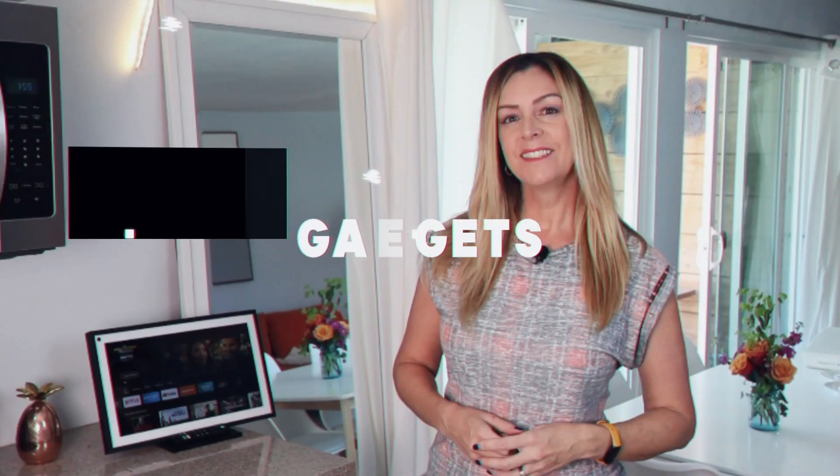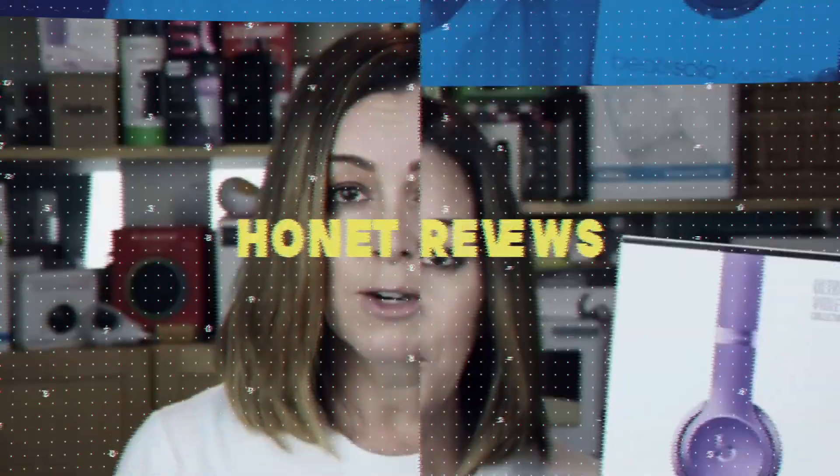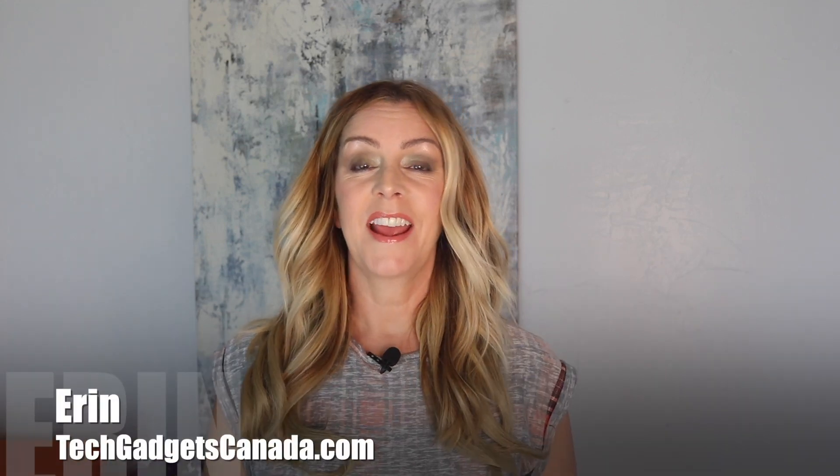I'm Aaron from Tech Gadgets Canada and Tech Gadgets International, and I recently got the JBL Charge 5 here to test and review. I'm going to show you each of the features of this speaker that make it stand out, we'll listen to the sound quality, and I'll tell you if I can recommend it for you.